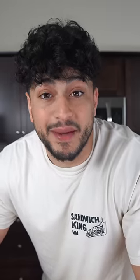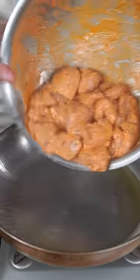By the way, that toum recipe is on point — you have to make it. For ease of cooking, I'm going to oil my stainless steel pan down, and then I'm going to slide in my shish tawook.